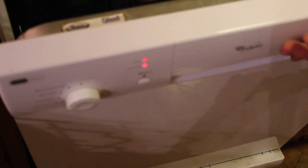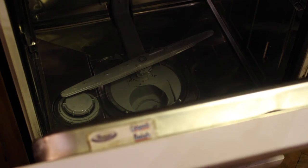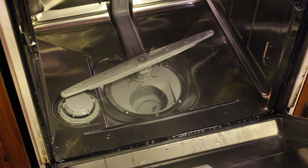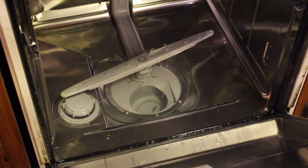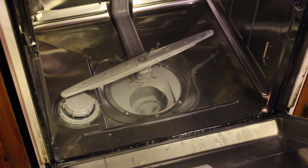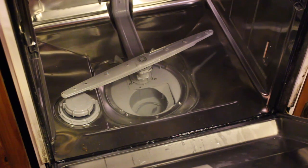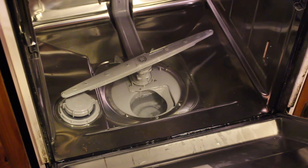I have the machine back together now and I'm going to run it with the door open to see if it drains out properly. I've put a few saucepans of water in so I should be able to see it drain. Now we can hear it and it sounds good — and there we go, it's draining out. Perfect — that's a fix.